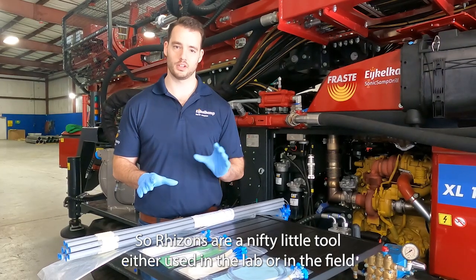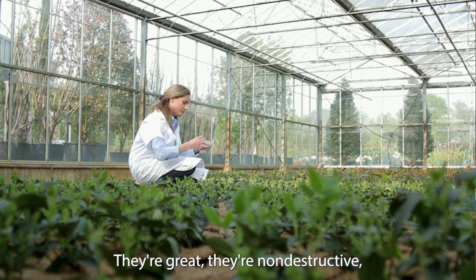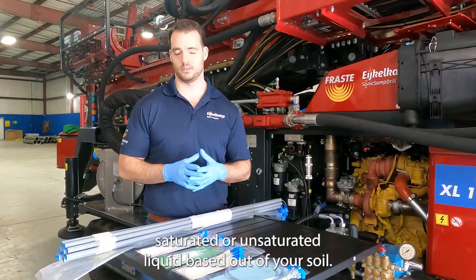Rhizons are a nifty little tool that's either used in the lab or in the field for measuring that moisture. They're great, they're non-destructive, they're chemically inert, and they're perfect for sampling that saturated or unsaturated liquid phase inside of your soil.